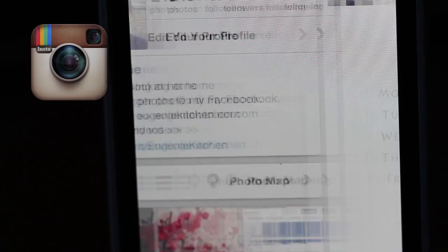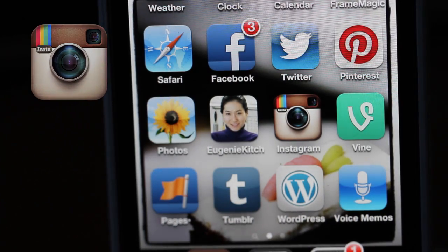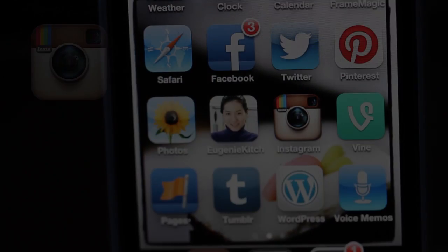Today it was a Nutella recipe and tomorrow it's a hot drink. Get my weekly schedule at Facebook or Instagram. I am Eugenie and it was Eugenie Kitchen. Thank you for watching. Bye for now!